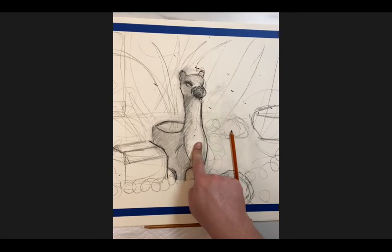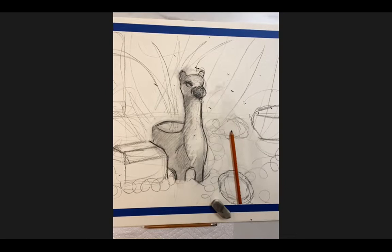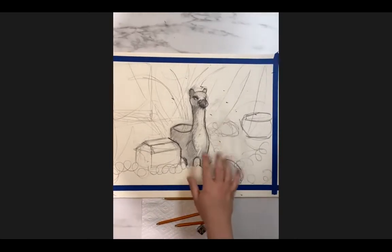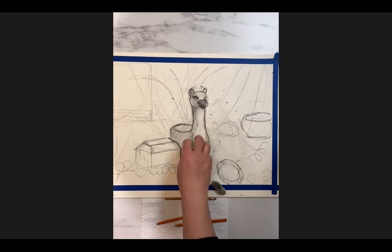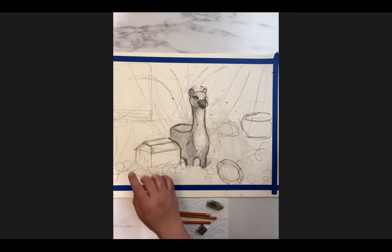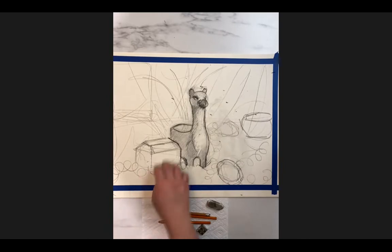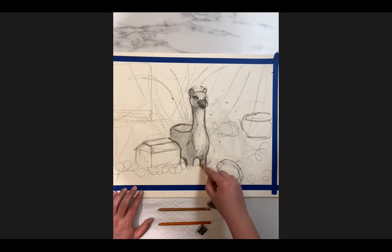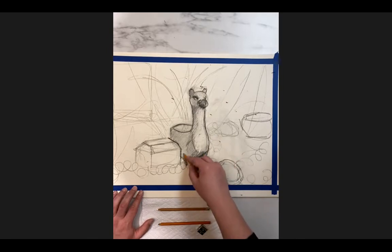Any questions so far? I know the camera quality isn't the best. Throughout this process, I really want you to start thinking about adding specific light sources. My light source is coming from the right, so I'm letting the center of the llama planter be really white. But where there are darks, I also need to add in more shadows and value to create a nice contrast.